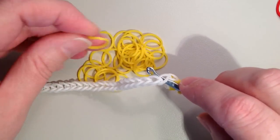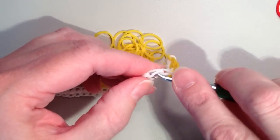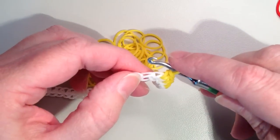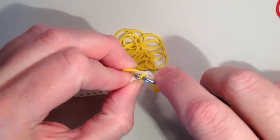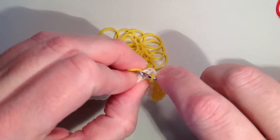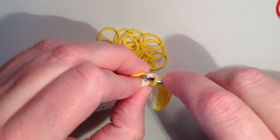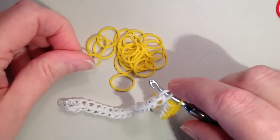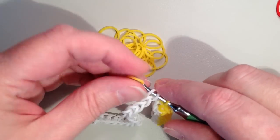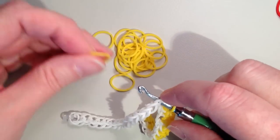If you're struggling, I have a single crochet bracelet tutorial that's a little slower to follow. I'll go quicker here since it's a bigger project. It's always just one band in each chain. You could do more than one color per row and see where you change colors — it'd still look neat — but for this I'm going to stick with a solid color row.